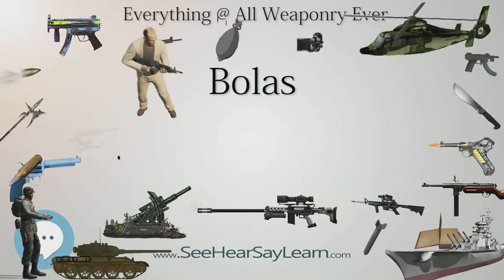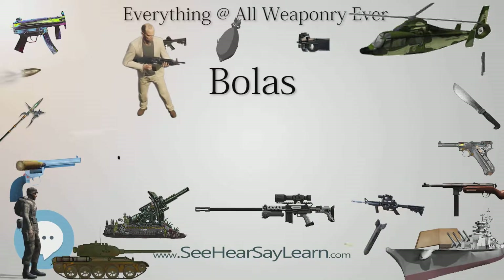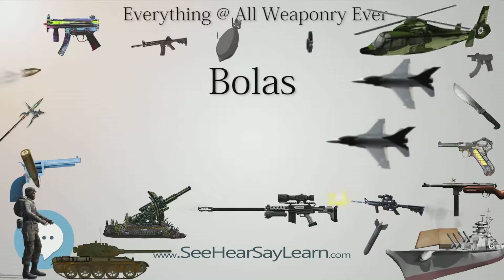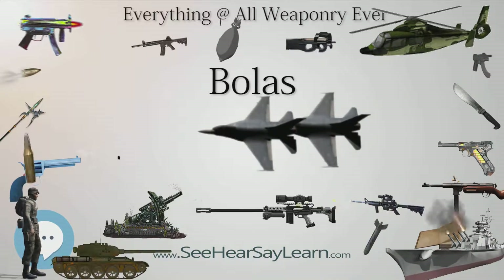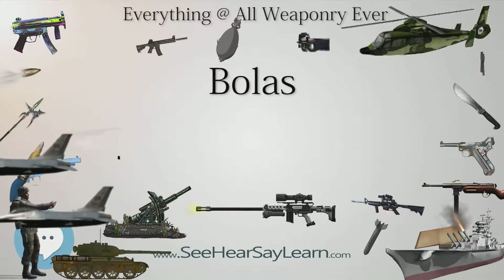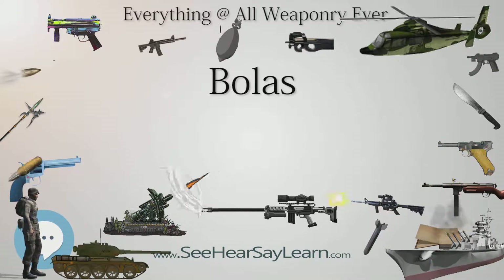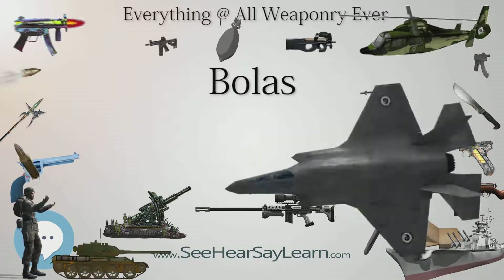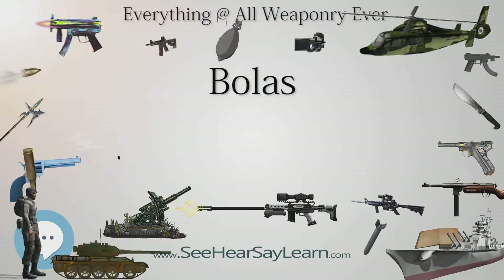Bolas can be named depending on the number of weights used: Perdida, one weight; Avestrucera or Nandusera, two weights, four reas; Somae, two weights; Achico, three weights; Boladera, three weights; Kipuak, the Inuit name for bolas with three or more weights.